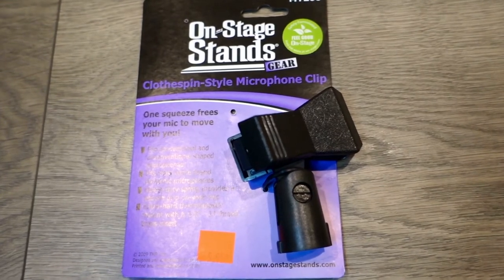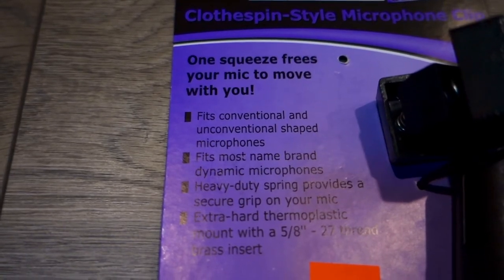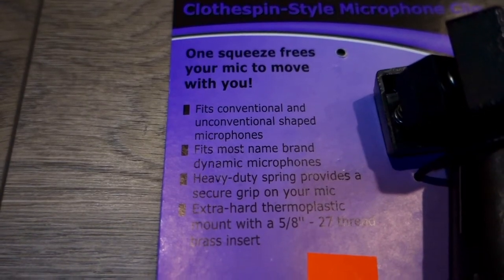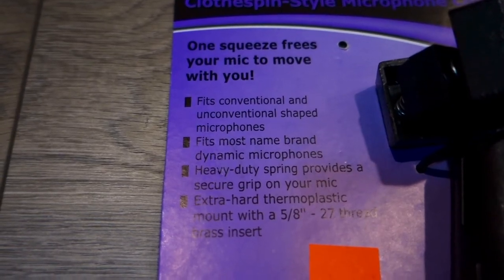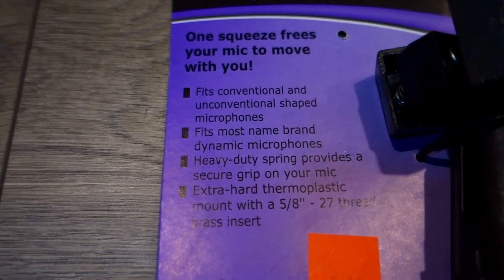I like the idea of this type of mic clip. Reading some of the specs: it fits conventional and unconventional shapes of microphones and fits most name-brand dynamic mics. The heavy-duty spring provides a secure grip on your mic, with an extra hardened mount with 5/8 and 27-thread base inserts.